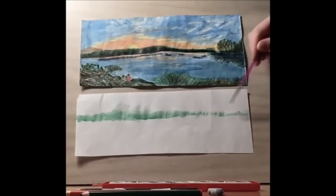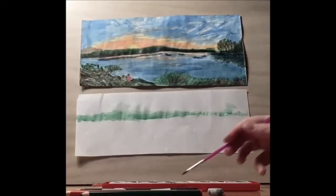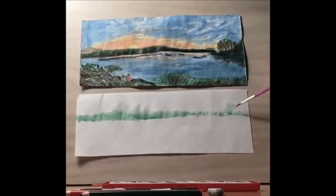So let's add in our tree line. We're going to be going over this with colored pencil, so you don't need this to be perfect — and nothing in nature is perfect. So we're just going to color block right here.